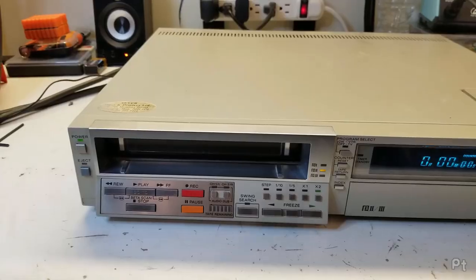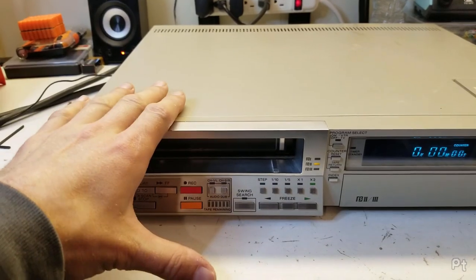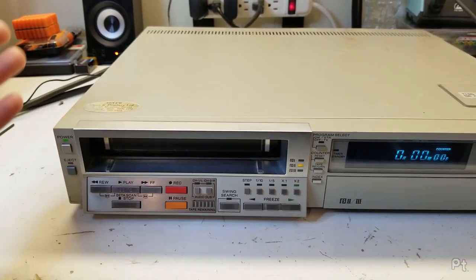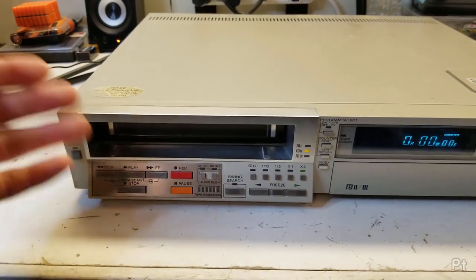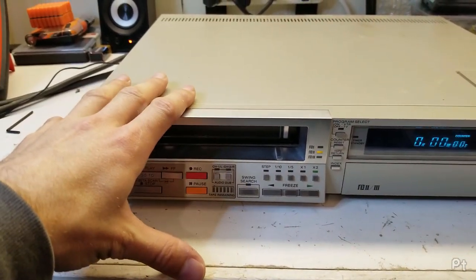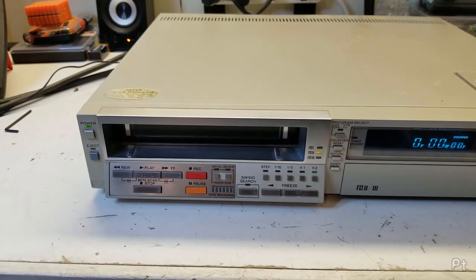Another neat feature — which might have been a first on the SL-2500 — is a little LED tape remaining display that tells you how much tape is left. As with anything of this age, this machine has problems. There's not a ton of information out there on it, but there is on similar models like the SL-2500 and SL-2700. Let's pop the top off and go through all the issues.